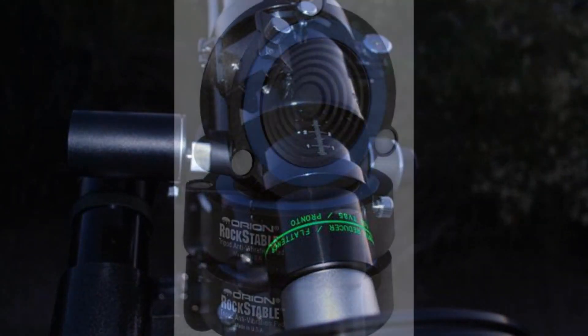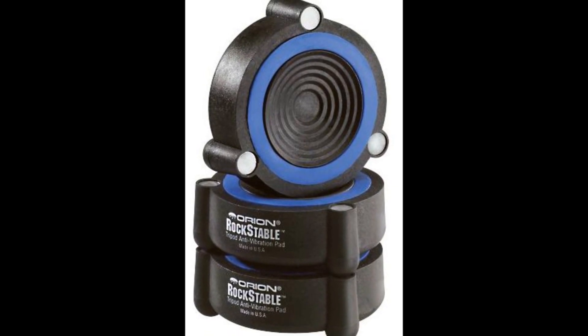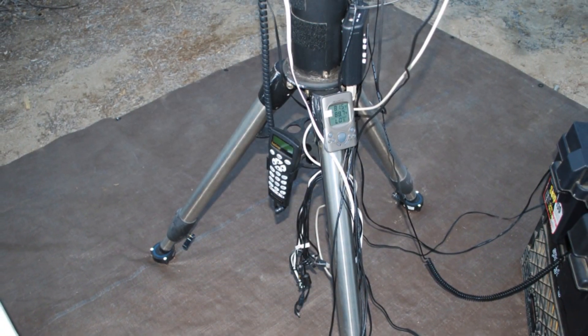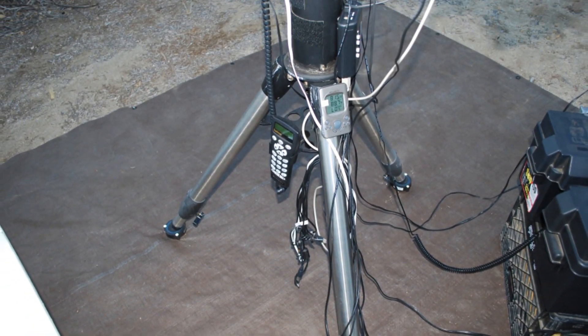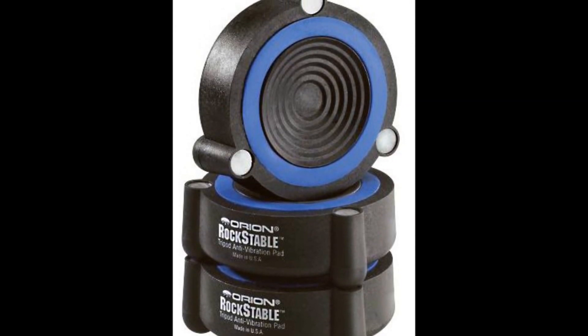The next accessory I'd like to talk about are stabilizer pads. If you're on a solid, stable surface, it may not be necessary. If you travel to remote sites, stabilizer pads will help your tripod legs from sinking in soft soil. Orion makes rock-stable anti-vibration pads for $70.